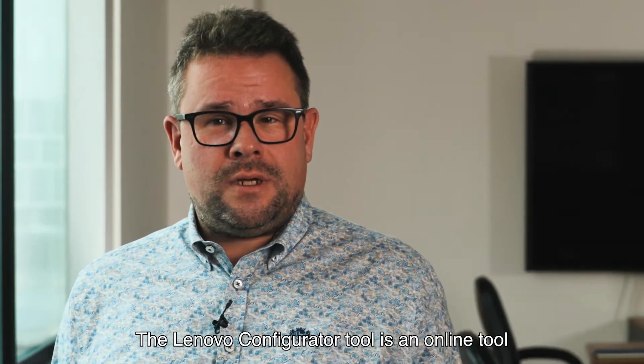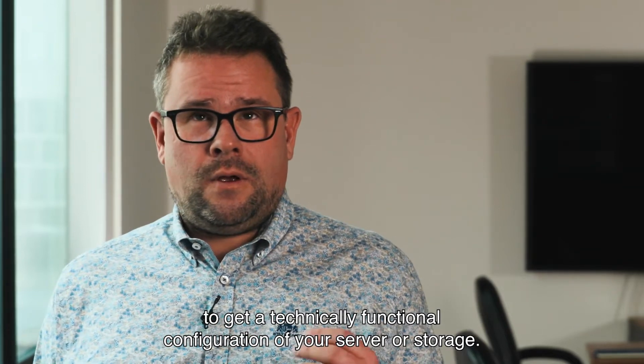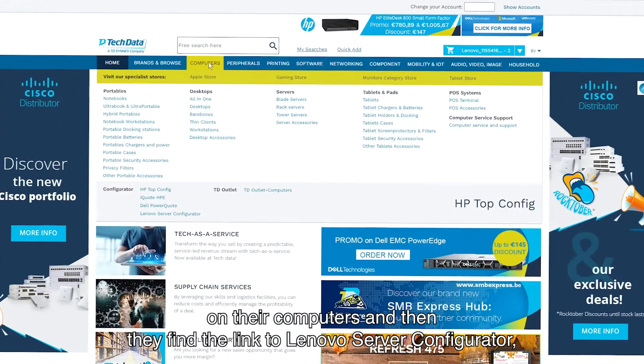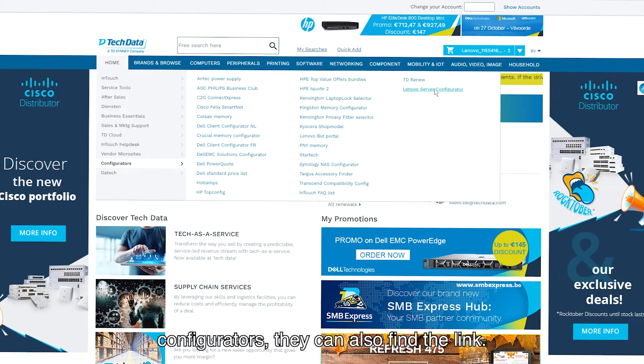The Lenovo Configurator tool is an online tool which guides you through all the steps to get a technical, functional configuration of your server or storage. In InTouch, they can find it on their computers and find the link to Lenovo Service Configurator, or via Home Configurators they can also find the link.